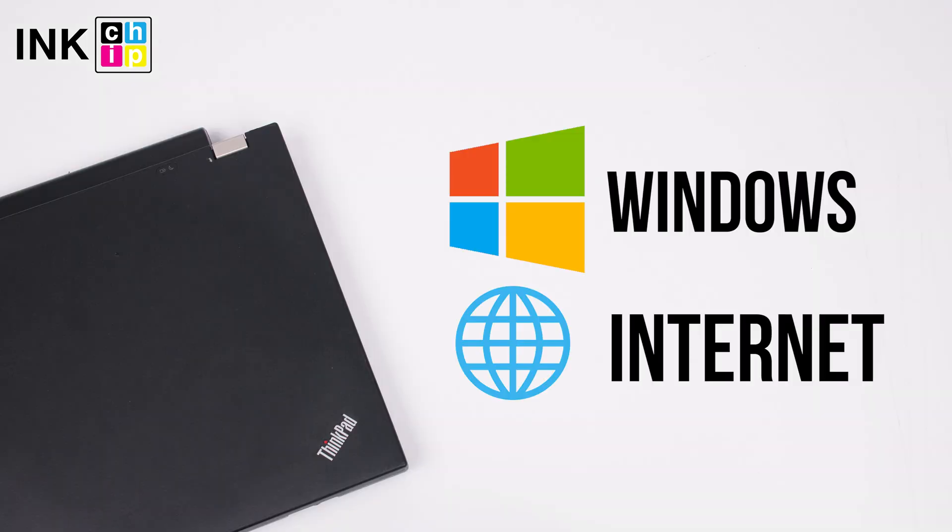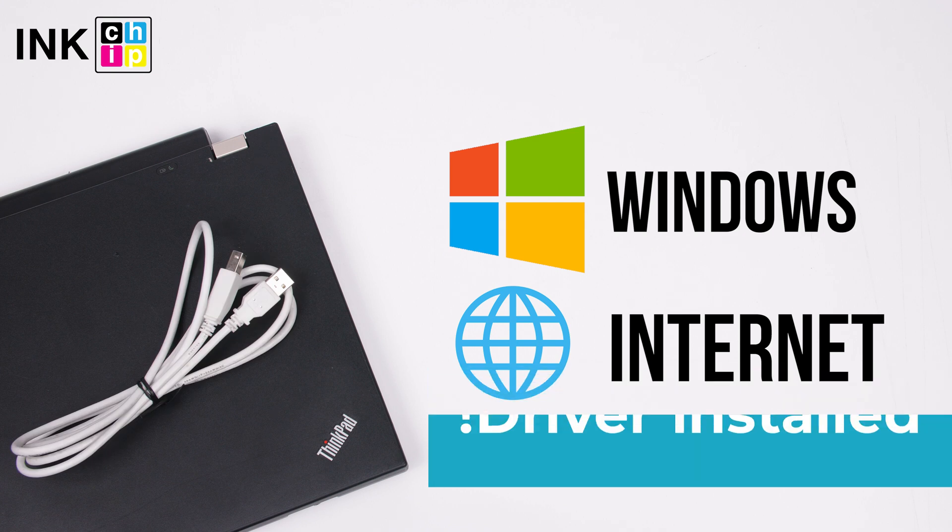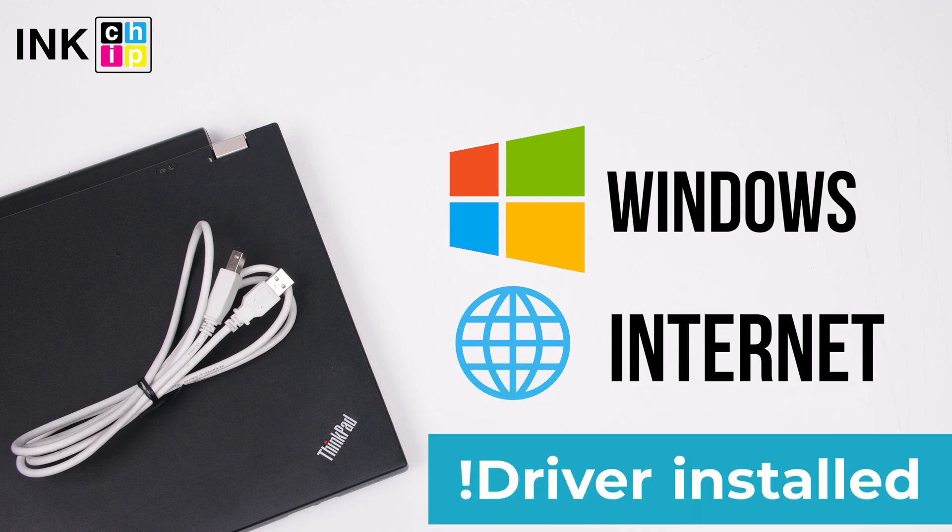You will need a computer with Windows operating system, an Internet connection, and a USB cable. Note: your printer driver should already be installed on your computer.